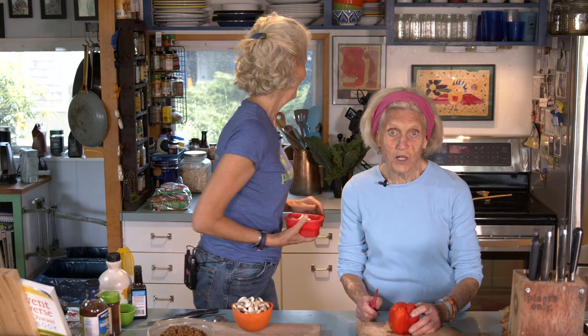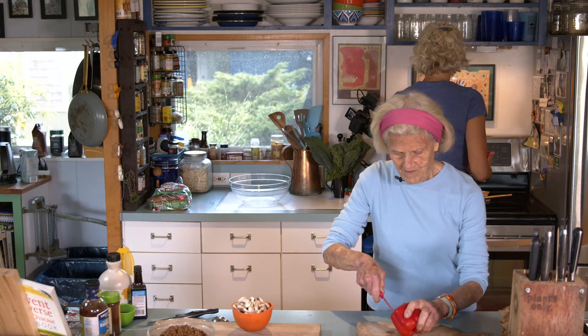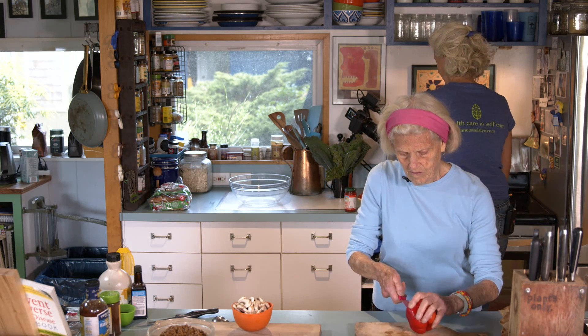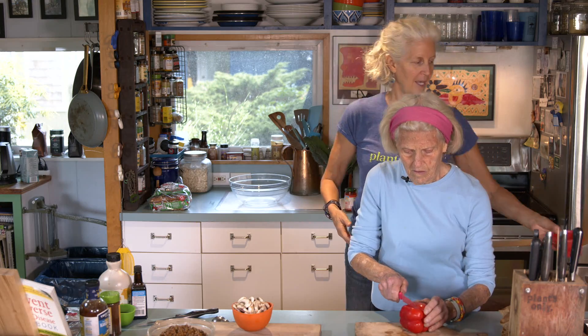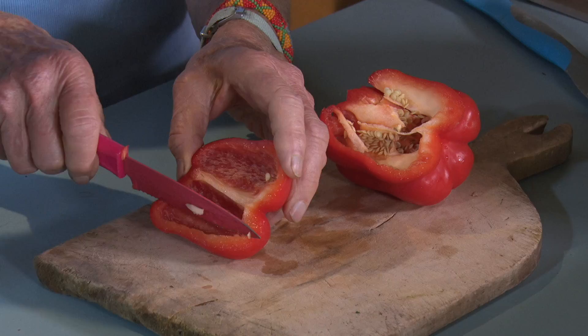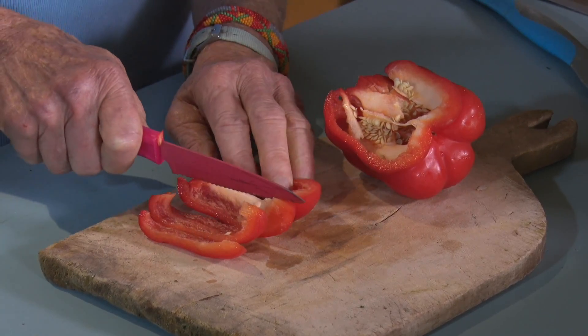This recipe is on page 230 of the 'Prevent and Reverse Heart Disease Cookbook,' and it starts, as most things do, with an onion. We're going to dice it small. We'll cook about one medium onion over high heat just to get it going, and instead of just a lentil foundation, we're going to have onion, red pepper, and some mushrooms. You could also add green pepper, carrots — what else would be good in Sloppy Joes?